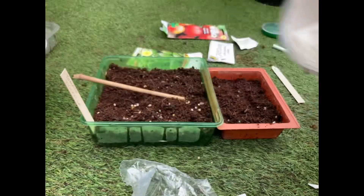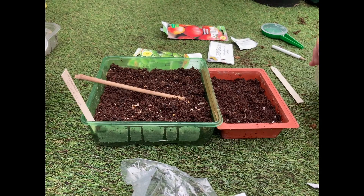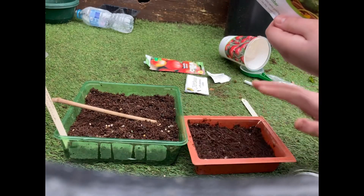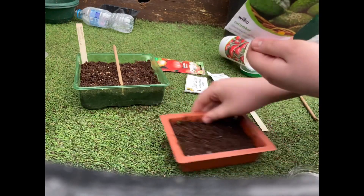I've got a seed label so I know what they are, and I've just realized that the cherry tomato seeds are all moldy and they don't look very good. So I'm not going to bother sowing them because I've got the tigerella, so I don't need to sow them.